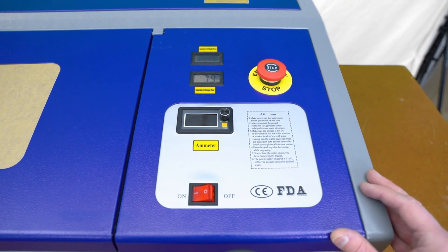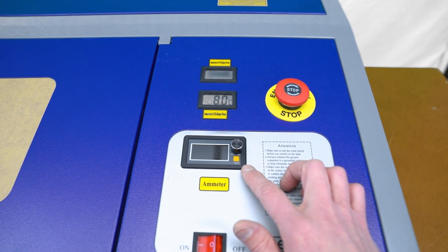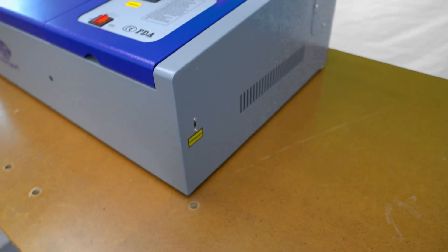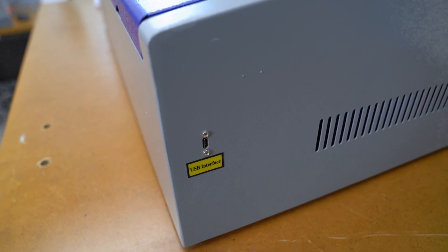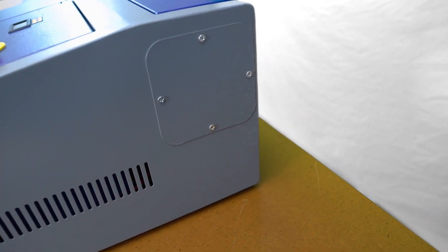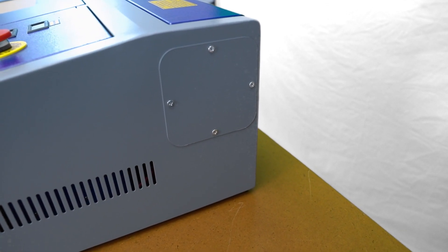The main thing I'm immediately drawn to is the clean layout of the control panel. At the very bottom is the on-off power switch, followed by the amp meter for the power going out to the laser tube, and then two more displays along with a panic e-stop button. Moving along to the side of the machine, there is the USB port for communications up to the computer, some nice venting, and a port on the side for access or extending out a longer laser tube — so you have the option to upgrade the length of the power tube, which essentially gives you more power.